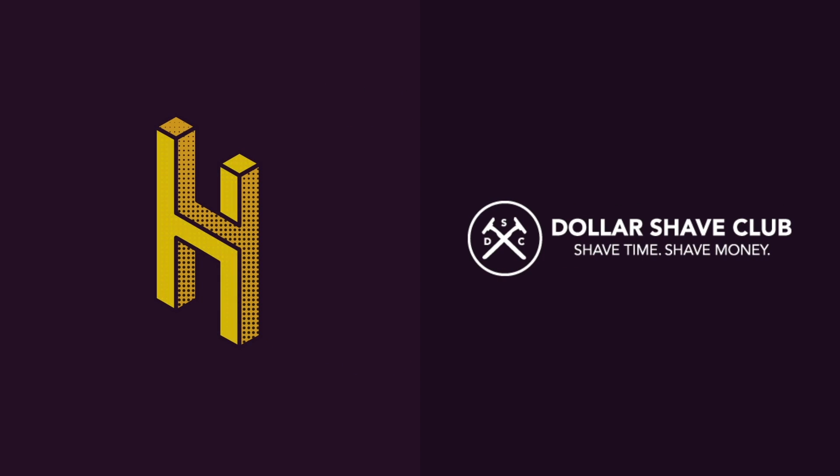This video was made possible by Dollar Shave Club. Get your first starter set for just $5 at dollarshaveclub.com/hai.